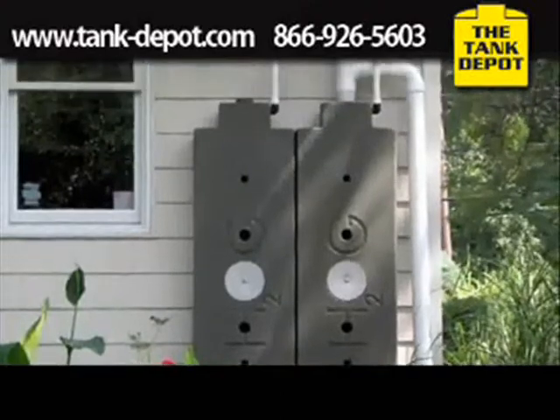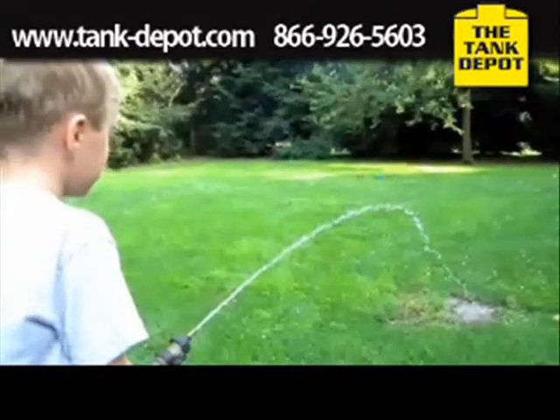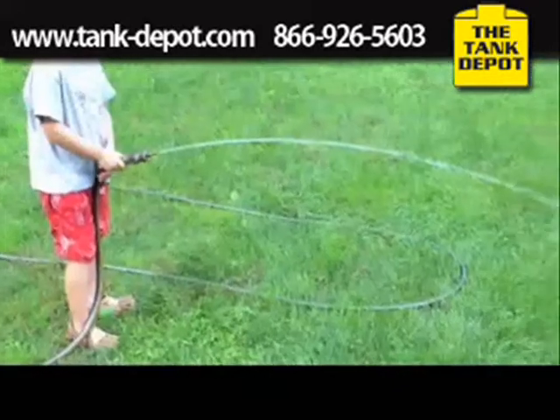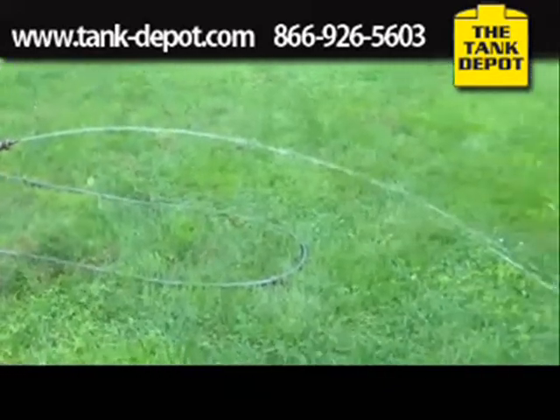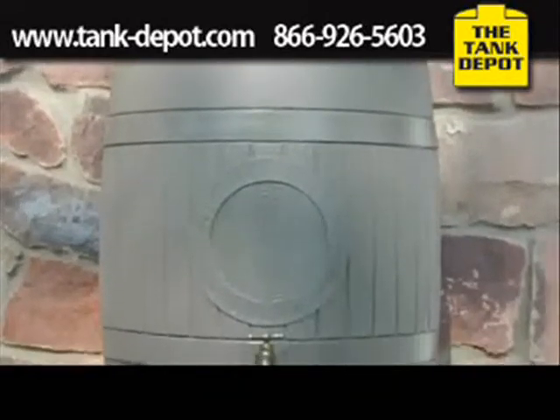But here's why I chose the Rainwater Hog. First and foremost is performance. If I can't water the plants or wash things, it's really not doing me any good. Lack of water pressure is the rain barrel's Achilles heel.